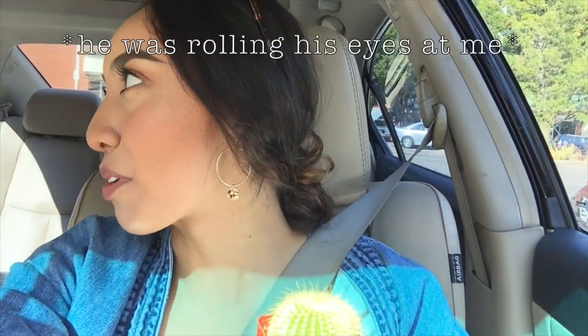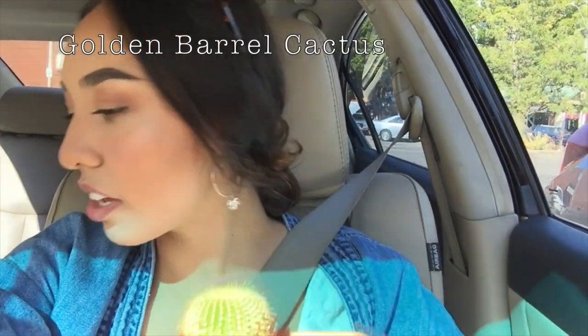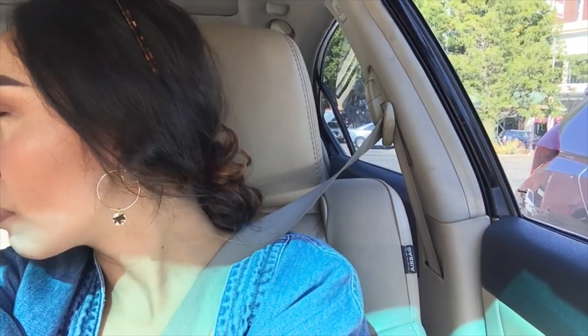We got this cute little cactus here — we don't know the name of it. And then we got a... what is it? A marble...